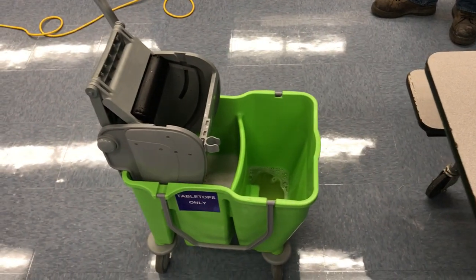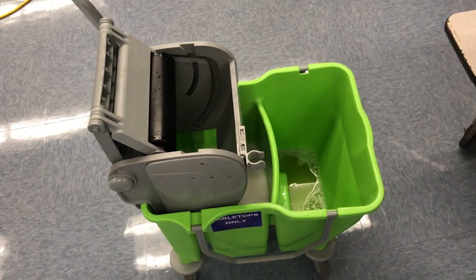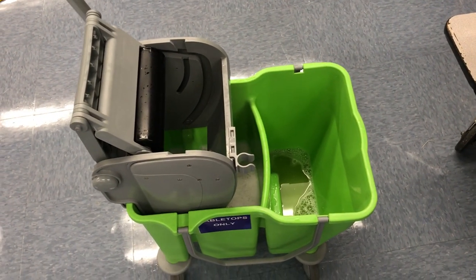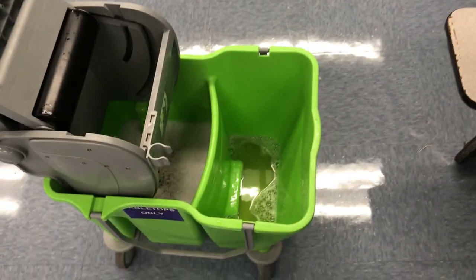We're going to do a demo of the tabletop mop bucket system. Before anything, you set up your mop bucket solution in two compartments: clean solution and sanitizer. You can already see the difference because we've been using this as a demo.